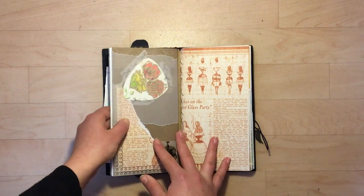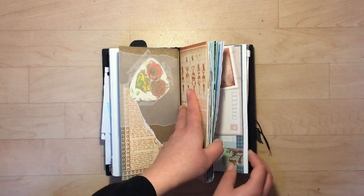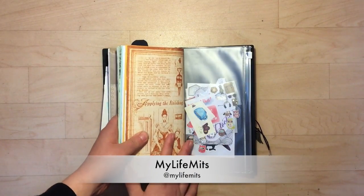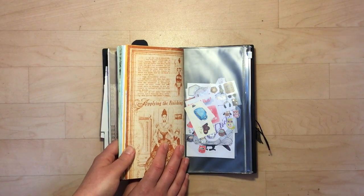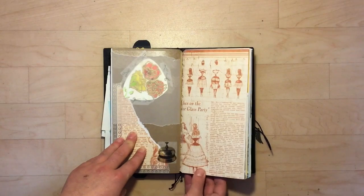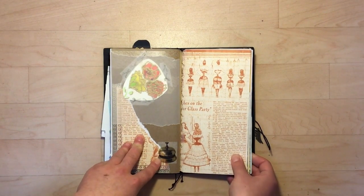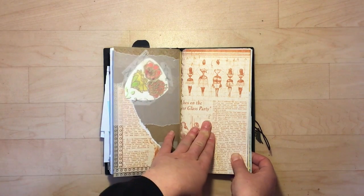My next insert in here is actually a junk journal that I made. I learned about junk journaling from My Life Myths — she is on YouTube, I'll put a link down below. I decided to try my hand at making a junk journal. If you guys follow me on Instagram, you'll see I've made a couple others since, and I might show you a few of them. Some are gifts for people, but this is the first one I made.